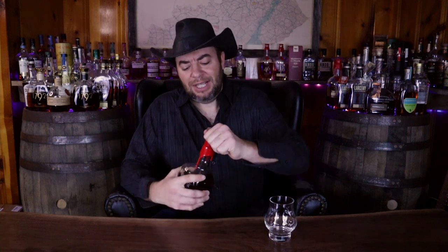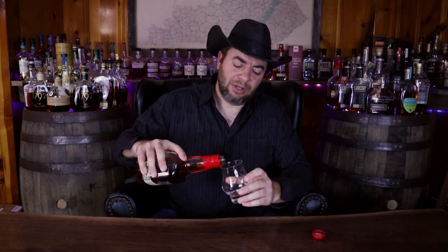This is also a wheated bourbon — they use their winter wheat, and they always have. That is what makes Maker's Mark have that kind of smooth, softer taste that a lot of people really love. This is the cask strength version coming out of Loretto, Kentucky. Let's get into this and see what it's all about, and see how much different this is than the standard Maker's Mark.